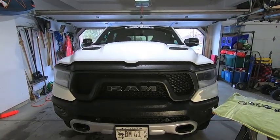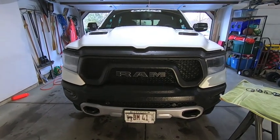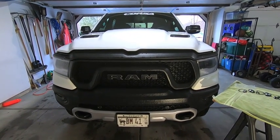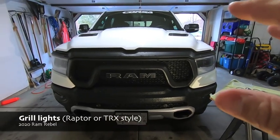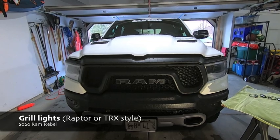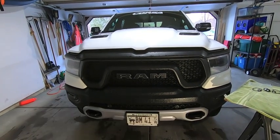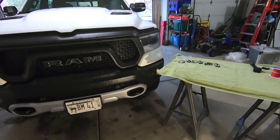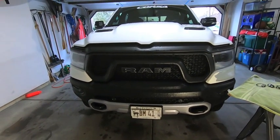Hey guys, waterfaller41 here. In today's video I'm going to be repurposing that DRL circuit that I ran in my truck a few videos back, and I'll be using that to power grill lights. I'm going to be adding grill lights — I've been pondering this one for a little while. There's really no functional purpose to this other than the fact that I just like the way they look, so I figured let's go ahead and get the lights off Amazon and walk through an installation.